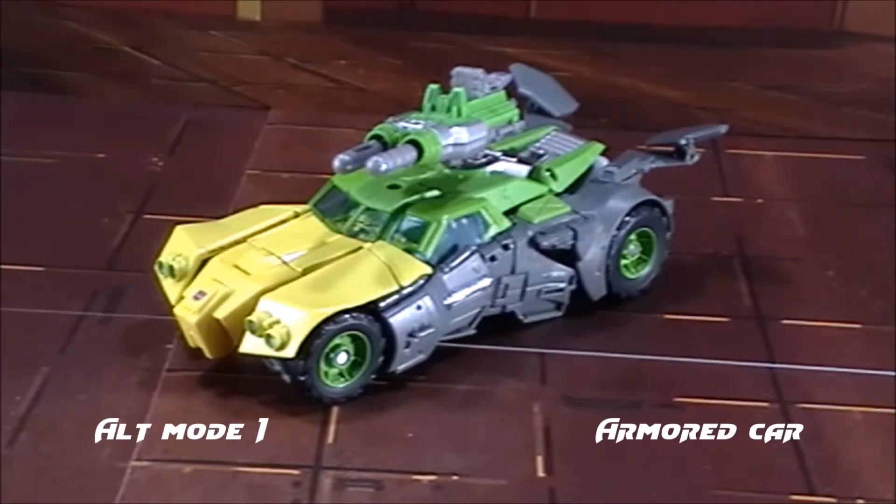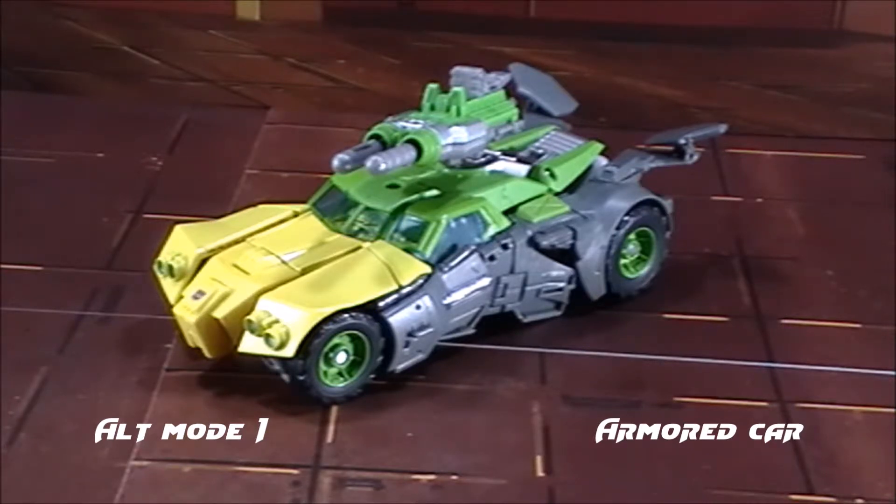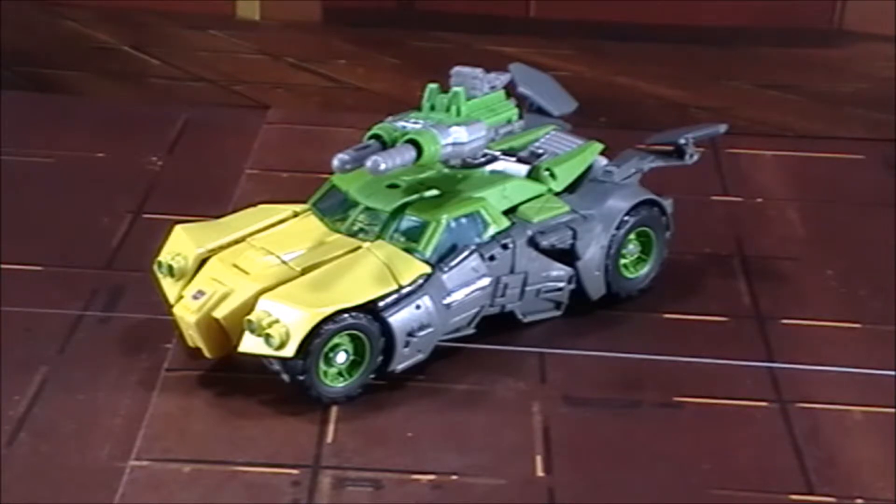We've got his first alt mode, which is an armored car. Now, unlike the original cartoon version and the original G1 cartoon, this still has some good parts to it that I can respect. Based off the original and the cartoon design, it is still a lot better than the original. I like the design, the aesthetics, and you can use your blaster as a working turret. It does fire pretty far.